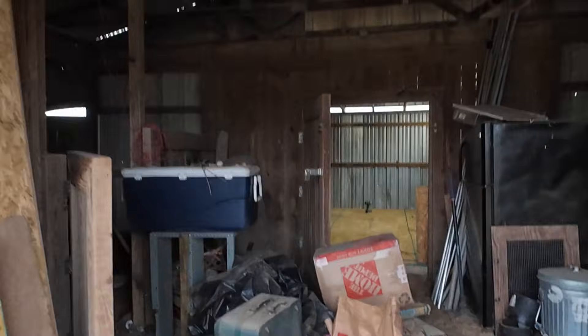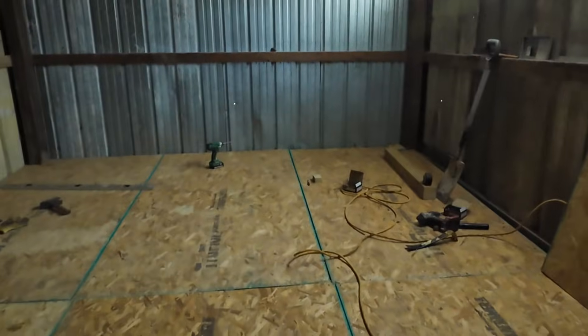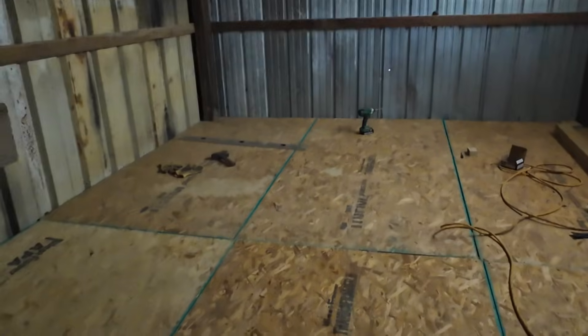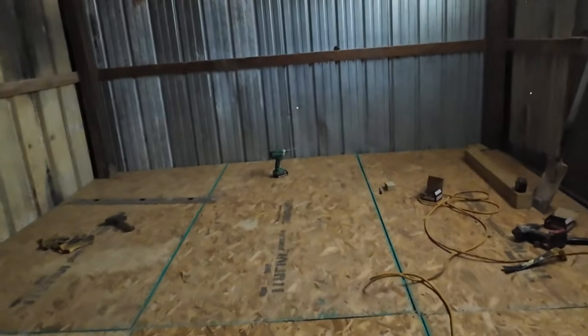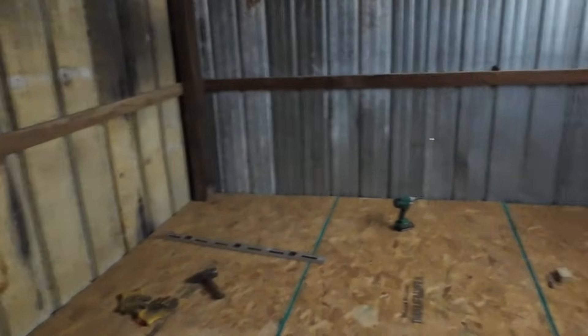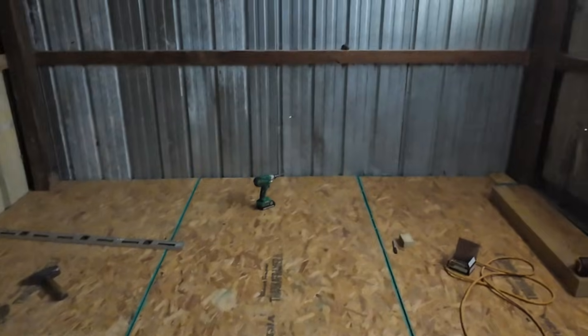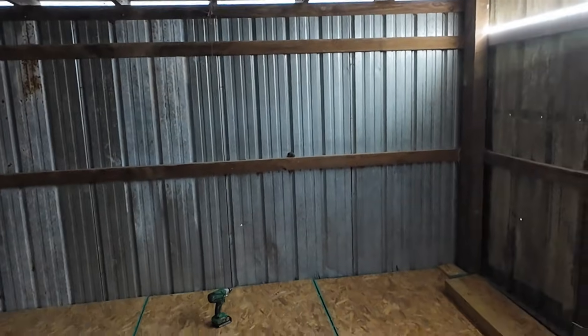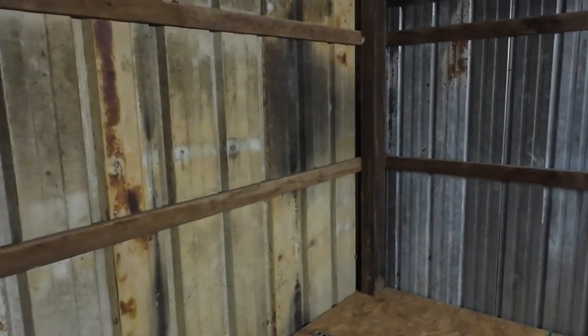We've got this room back here. It basically had a dirt floor — I just put this floor in. What we're going to do is put a divider wall. This is about 13 feet long by 12 feet. I'm going to divide it approximately in half, and this front half is going to be for the power equipment.